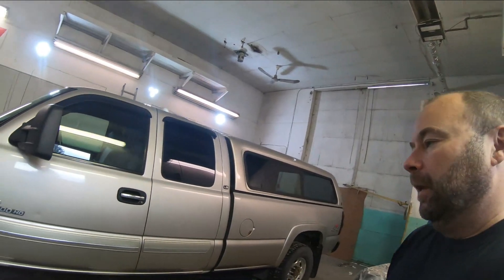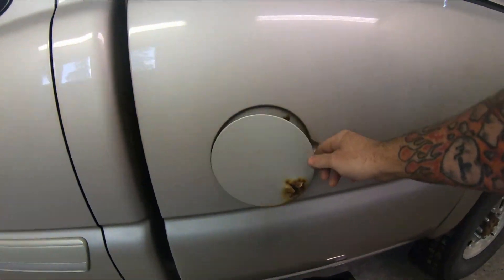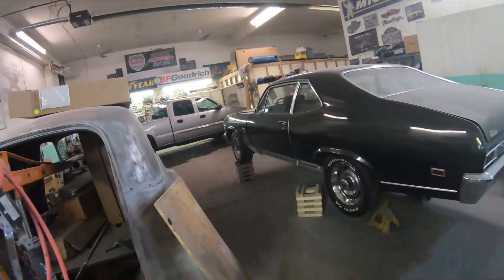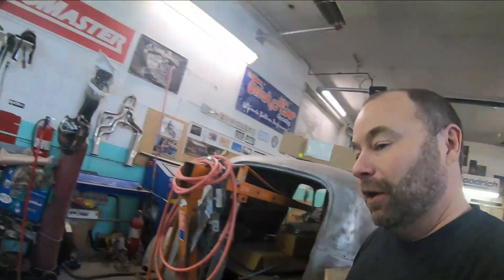You've all seen it on these trucks when the door starts to sag, typically the driver's door because it's obviously the most used. Just to show you how incredibly common these are — I'm going to be putting pins and bushings in this truck and replacing the fuel door. Last week I put pins and bushings in another truck and replaced the fuel door too, just shows you how super common this is.